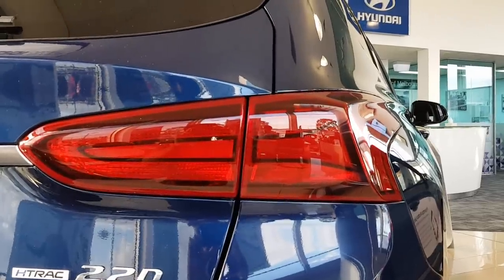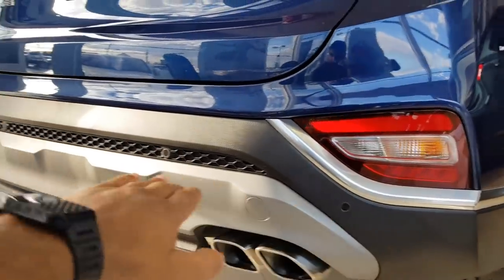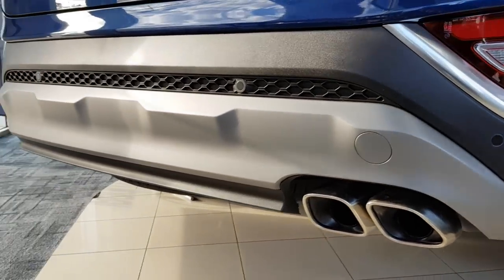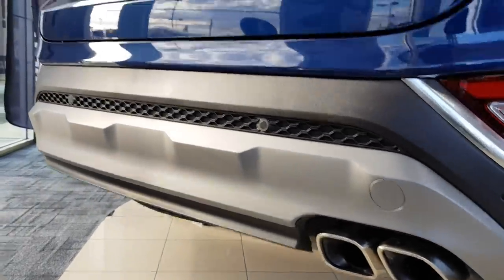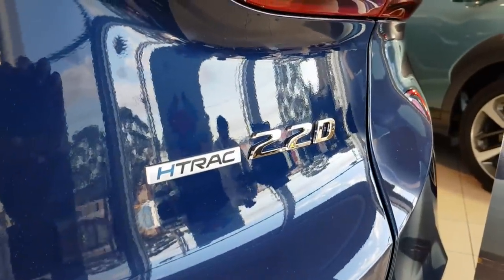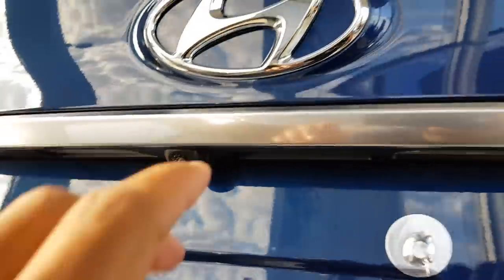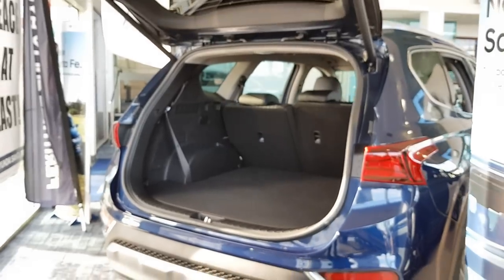At the rear you've got your tail lights, indicators integrated into the lower bumper, and also four parking sensors here. Dual exhausts on the 2.2 litre diesel. You have a reversing camera here, the brake light, a power tailgate with quite a large opening — it's really handy.